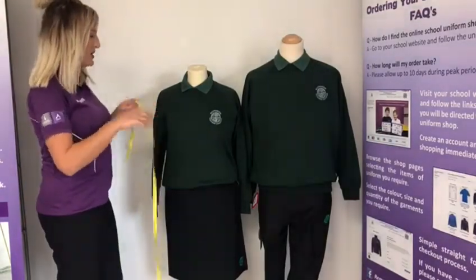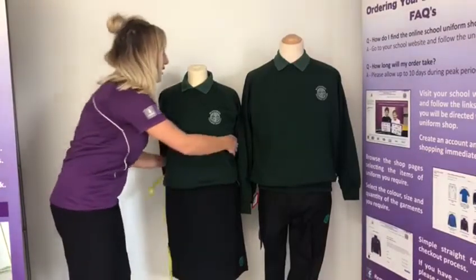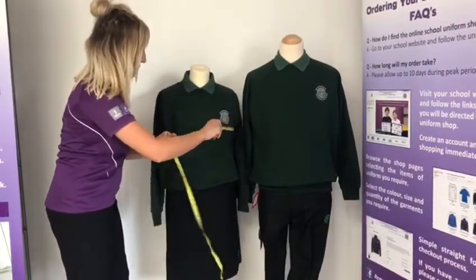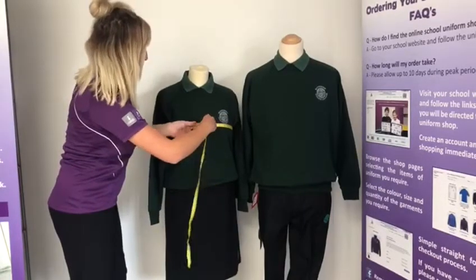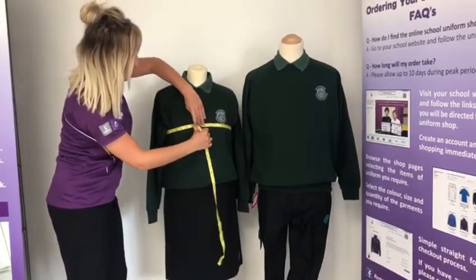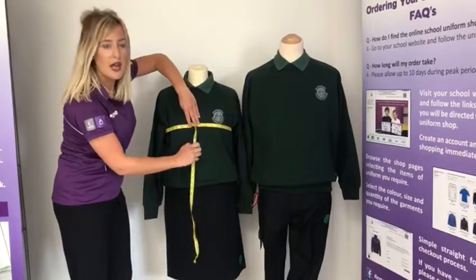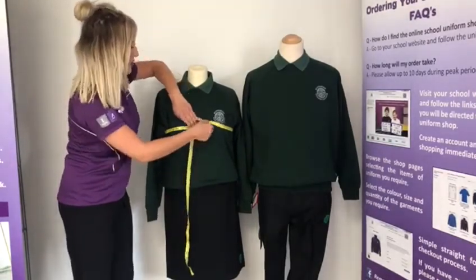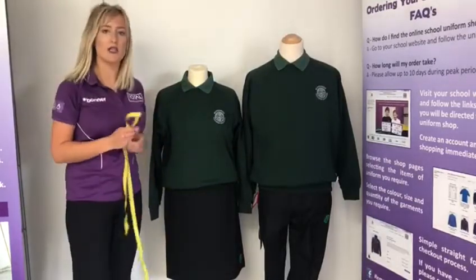Take your tape measure and tape it around your child's chest — this needs to be done without the sweatshirt on. It needs to go across the fullest part, and that will give you the chest size in inches. You will need to do that for both the polo shirt and the sweatshirt.